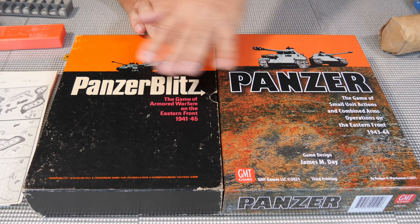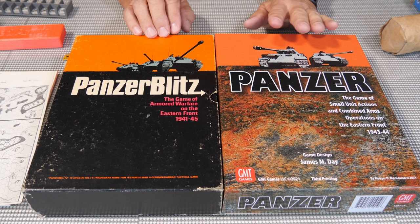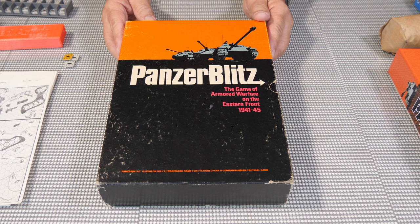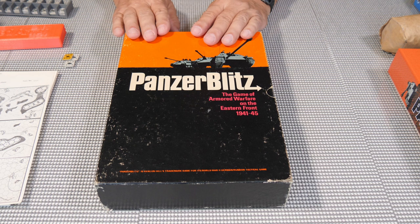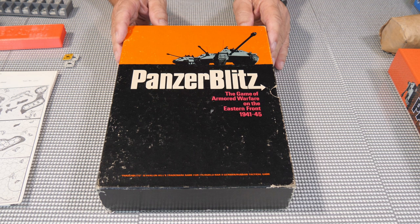When I got back into this hobby about six months ago I had to get this newer game because it looks so much like this one. It is a lot different but has the same feel to it. Panzer Blitz — if you get a chance to pick one up, they're relatively inexpensive and there are a ton of them out there. I encourage you to do so; it's a fun game to play. I hope you enjoyed this nostalgic look at old Avalon Hill games. I plan on doing more of these, so please give it a like, subscribe to the channel, and I'll see you on the next video.